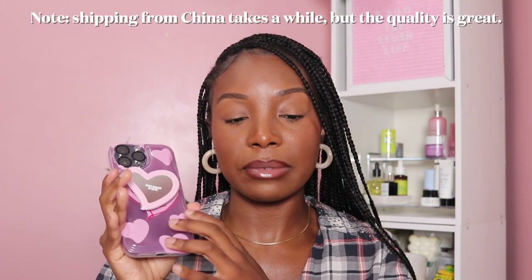The pop socket is a pink mirror and it's in the shape of a heart. Because my camera light is reflecting off it, I'm going to put it next to my face. The wording on the pop socket says 'every moment of my life.' I really like this phone case because I love hearts, and I also love that the pop socket is a mirror so I can look at myself in it. You can purchase the phone case with or without the pop socket.